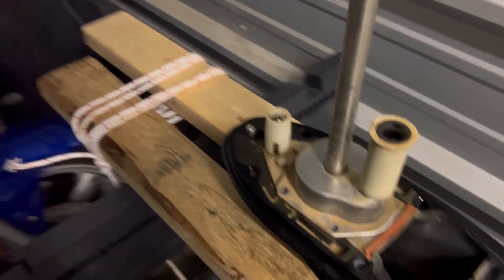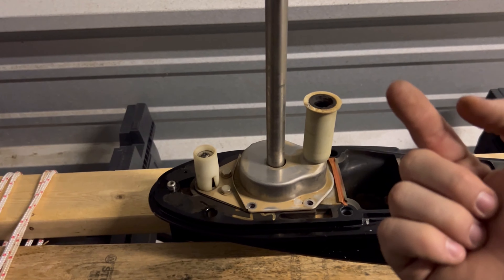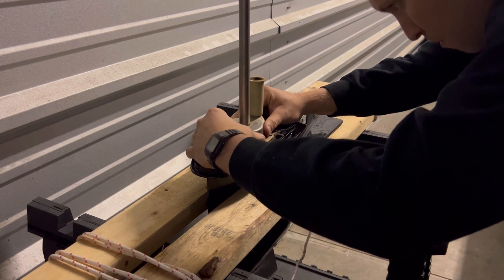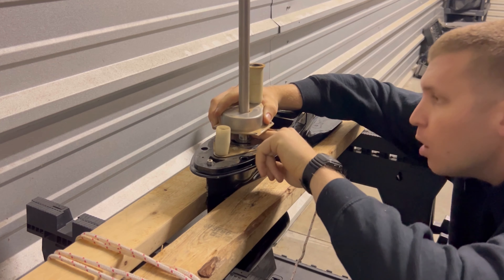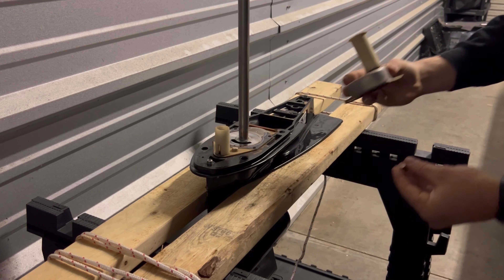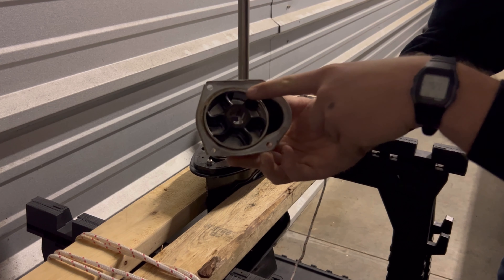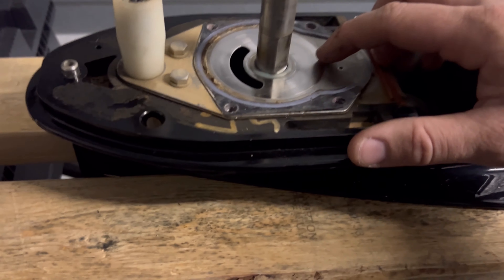Now that we've gotten all of our bolts out, we're going to lift this up. But be careful as we lift it — there's a little key that sits inside here that attaches to your impeller to keep it spinning, so you don't want that to fall down into your lower unit. There's that little key that sits flush right here. There's our impeller — it's looking a little weak on some of the fins, so it's definitely time for a change.